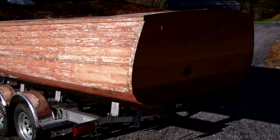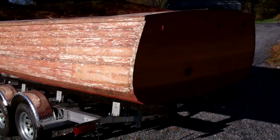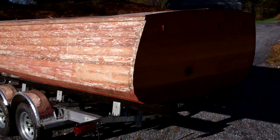Greetings from Snake Mountain Boatworks on Friday, October 26. This is an update and a great milestone for the 1957 23-foot Lyman runabout. The top sides, transom and a bit of the bottom are stripped to bare wood.